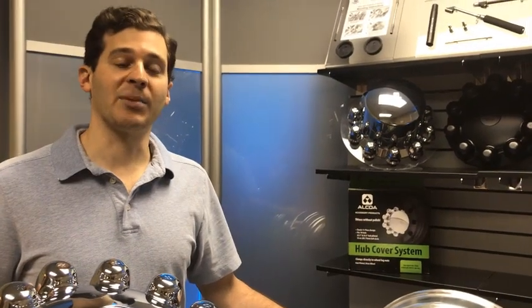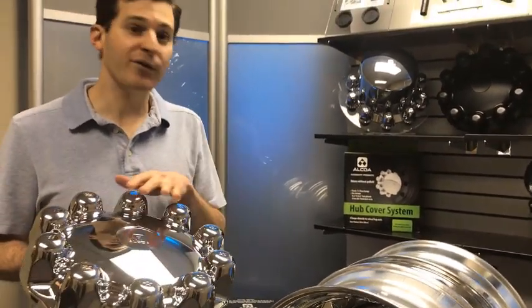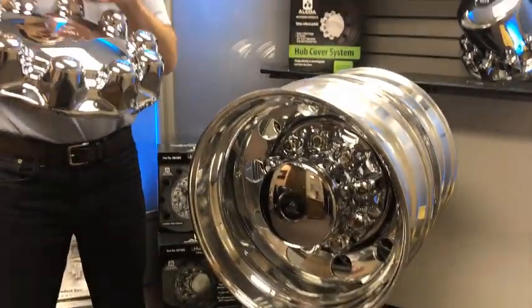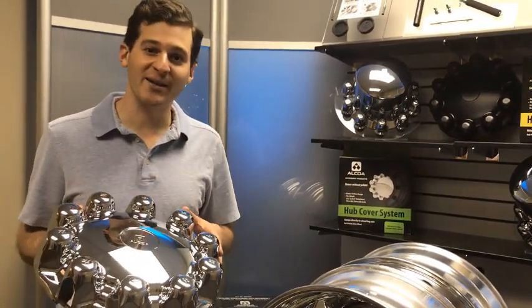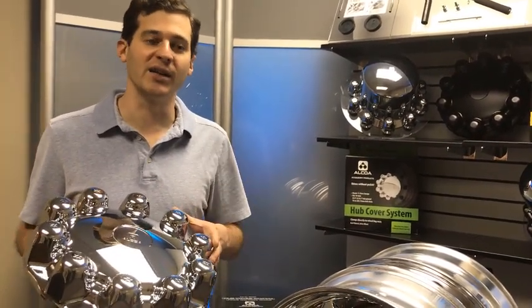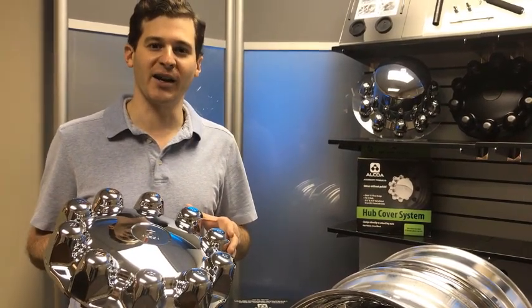So we showed you how to apply the drive. We've also got a steer application which has the same features, the same new design, and the same improvements that we have on this system. Thanks for joining us today. Check out our social media channels and subscribe to our YouTube channel to learn more about Alcoa Wheels accessories, Alcoa Wheels, and all the different products and solutions that we offer the trucking market.